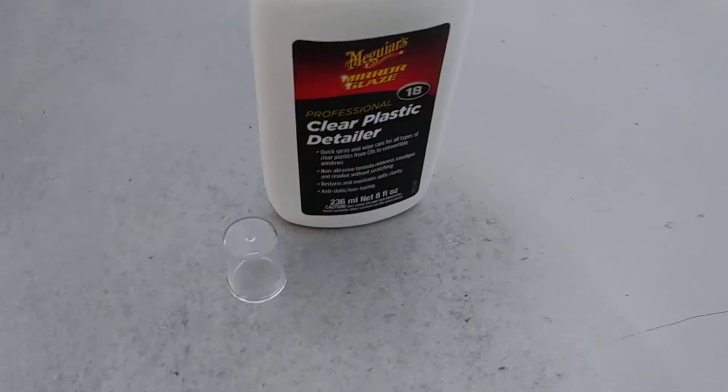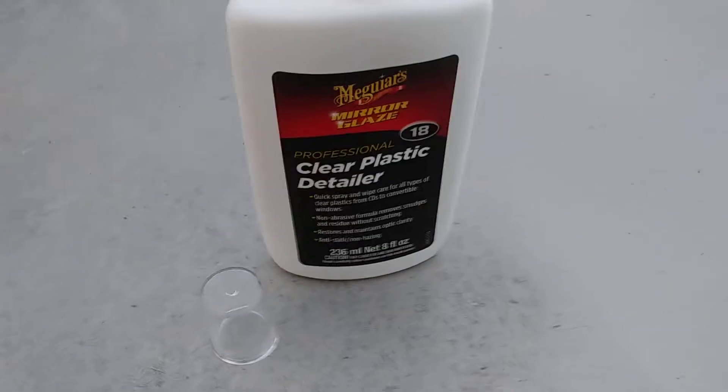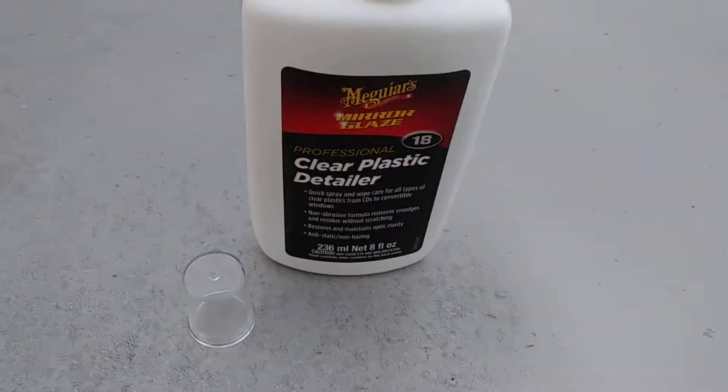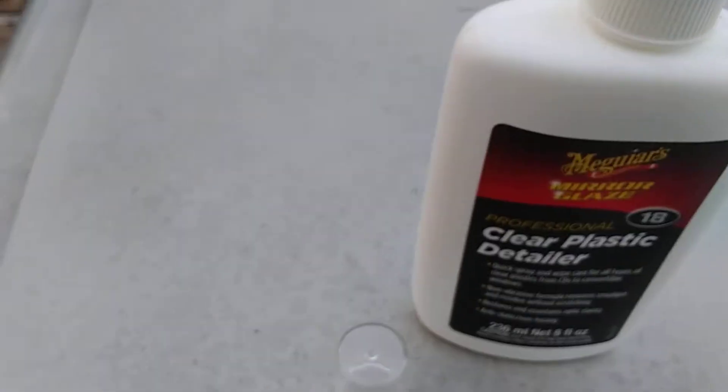That's all you do. Now if you've got a convertible top car with a clear canvas part, you can take this and wipe that down too. If you have a soft top Jeep where the top comes off — like I have over there on the other side in my shop — you can use it for that. Works on Suzukis, Jeep Wranglers, things of that nature.